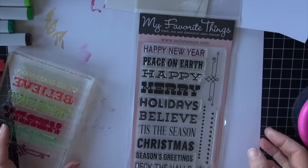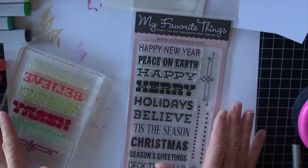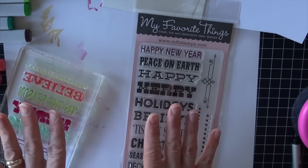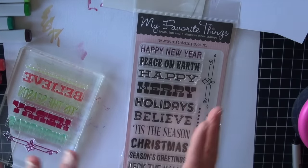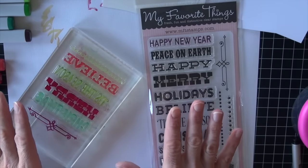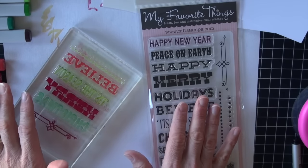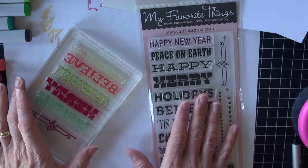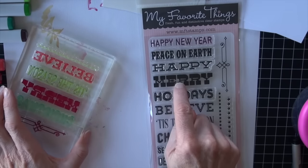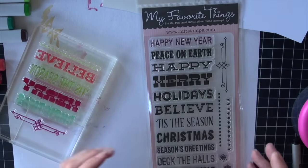Welcome back Copic fans. For Copic in the Craft Room today, we're going to look at one last holiday group of stamps. The technique I'm using today is one that you can use year round and I think it's a good one to know about with Copic ink. I am using a group of stamps from the My Favorite Things group.